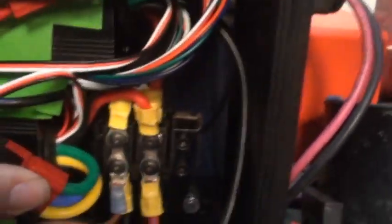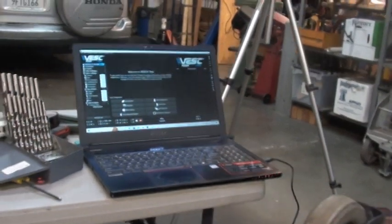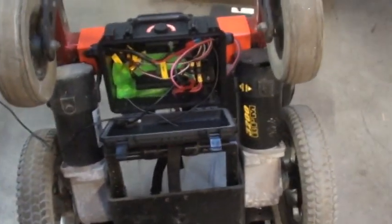The box has the two VESCs. The power wires and motors come in and connect with Andersons. This is the VESC software, so I will program these now for you, Kermit.